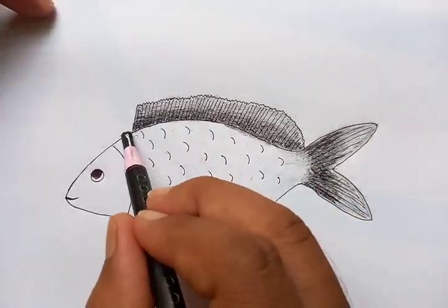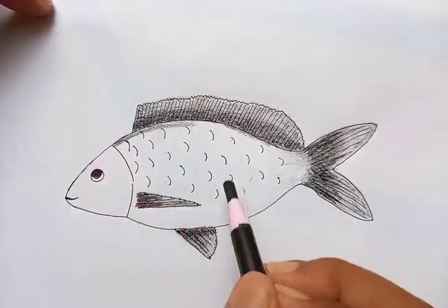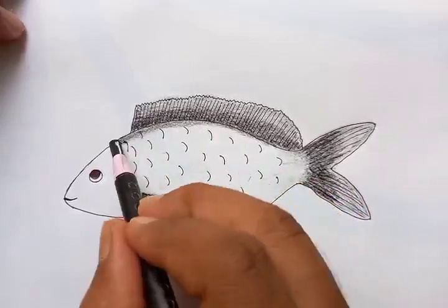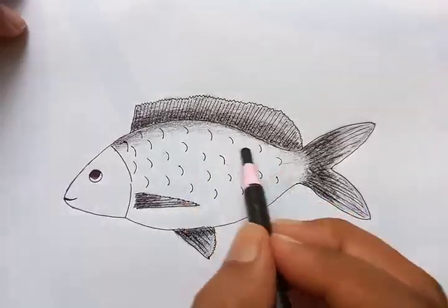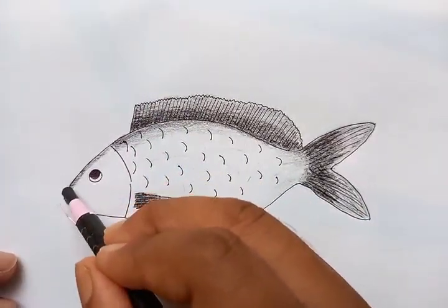For the back, you can put a little deeper color, then as you progress to the middle point or to the belly, it's going to be a little lighter. For the scales, we are going to use different colors, but for the head...